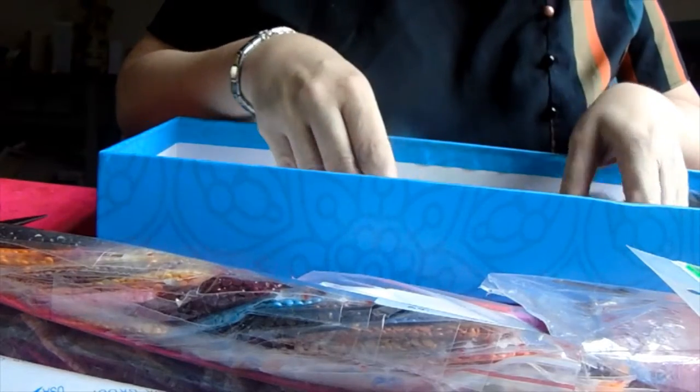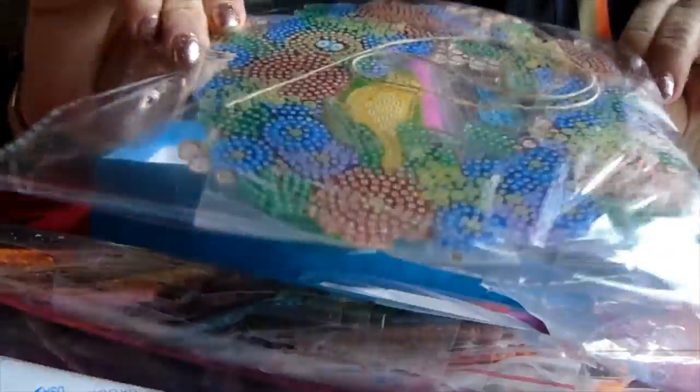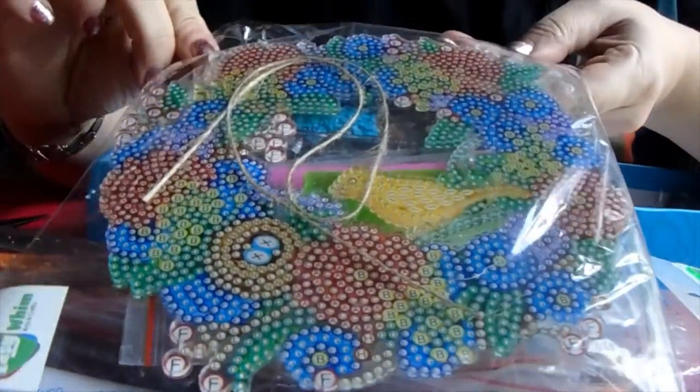We also have some special drills here. This must be the garland to hang up — you have your spring garland with the bird on, and that comes with your diamonds.